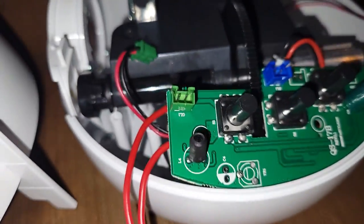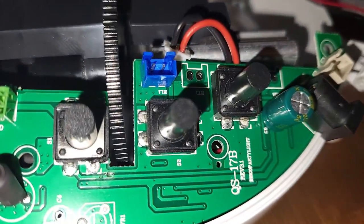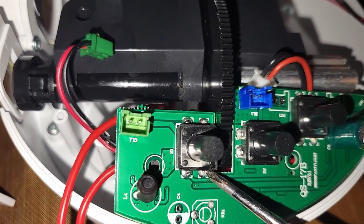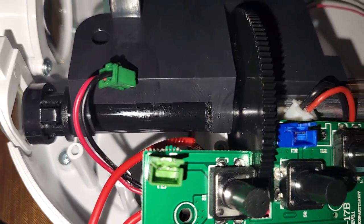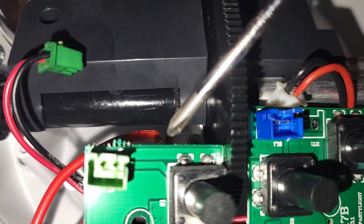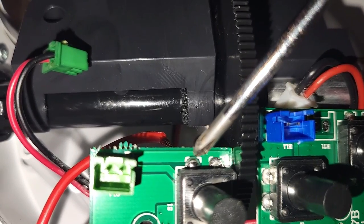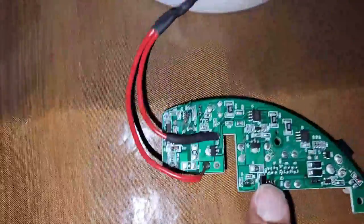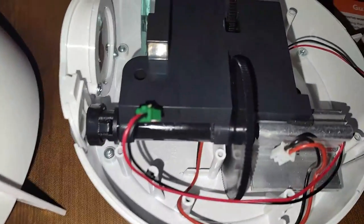You just solder these two jumpers together — this one right here and that one right there. I took the board out of the unit, flipped it over, and soldered it right there. You can also put a switch on it and mount the switch on the outside.